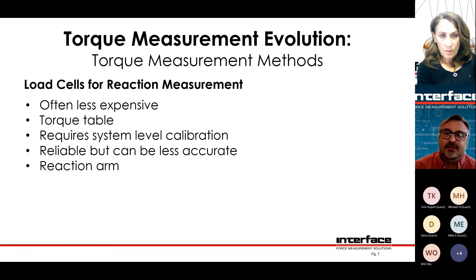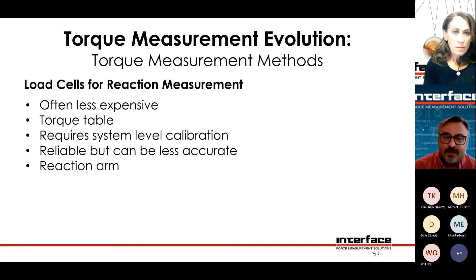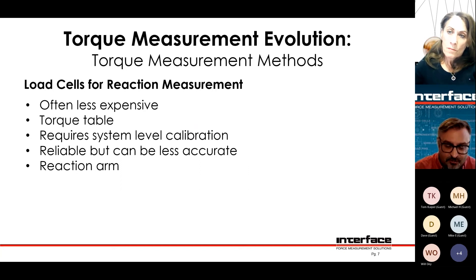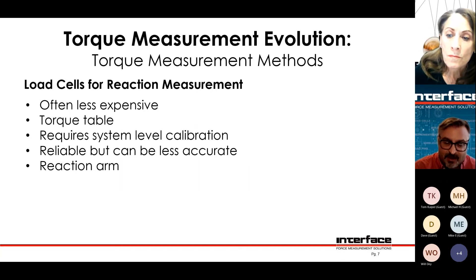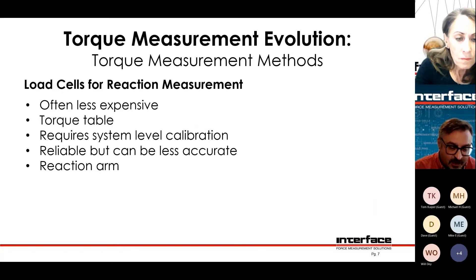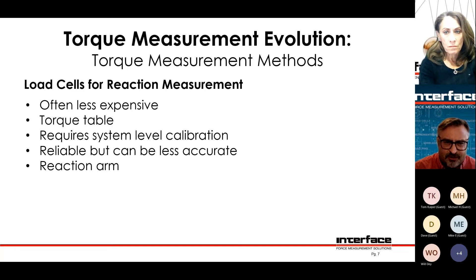If the torque sensor spins round and round, what do you do with the cable? Rotary torque sensors are basically a more complicated version of a standard torque sensor, or what we call a reaction torque sensor. You take a load cell and a reaction torque sensor — same metal, basically the same way it works. But as soon as you start trying to spin the sensor, you have to add something to allow it to spin without tearing the cable off. That could be slip rings, radio telemetry, battery power, or induction power — there are a number of ways to do it.